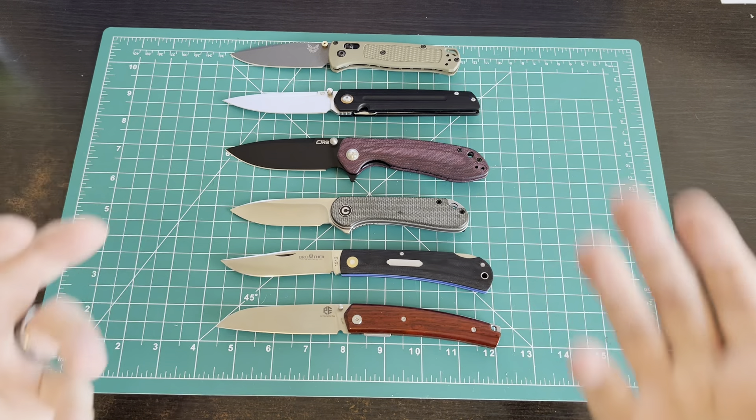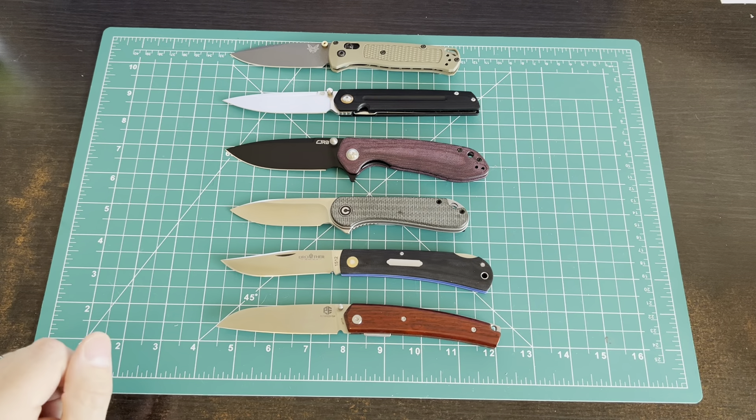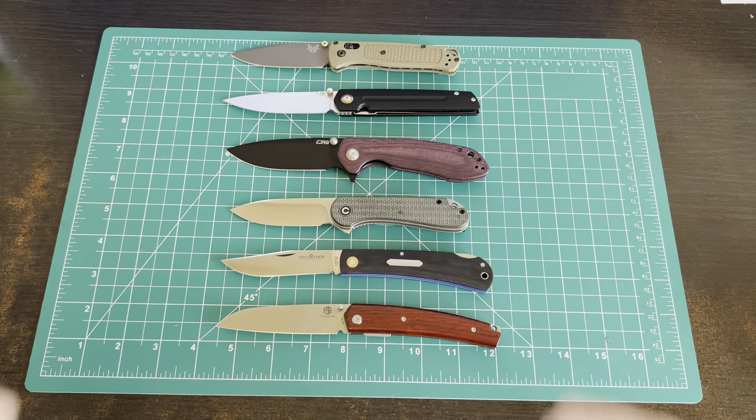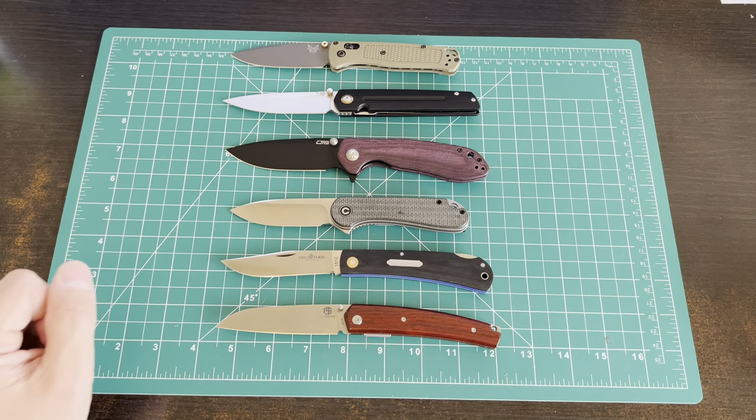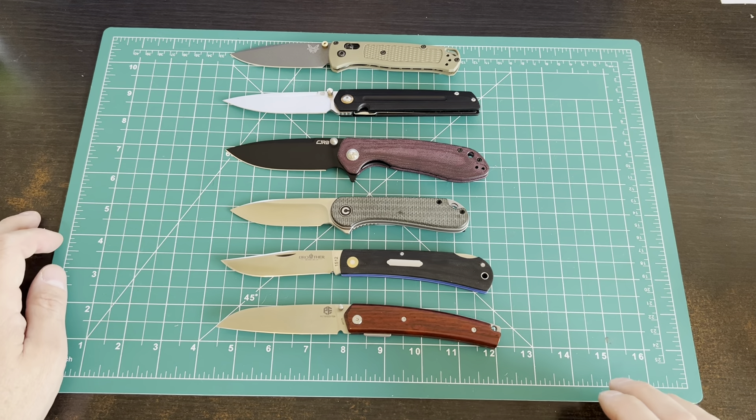So there are your options. If you want to buy a Benchmade but don't want to pay Benchmade prices, now you've got some options. You got any questions, throw them in the comments. We'll talk to you later. I've got another video coming up soon - I've got to review a red dot optic when I finish building my AR. Hopefully that upper will be here today and I'll get that thrown together tonight. We'll talk to you guys later.